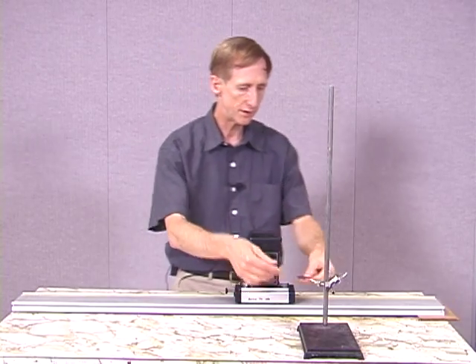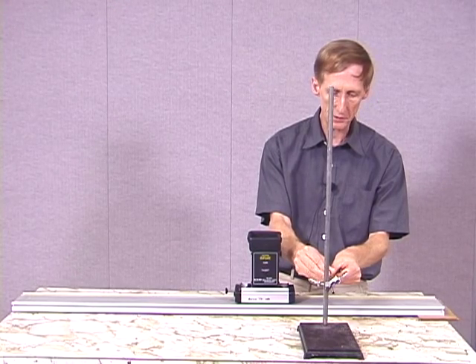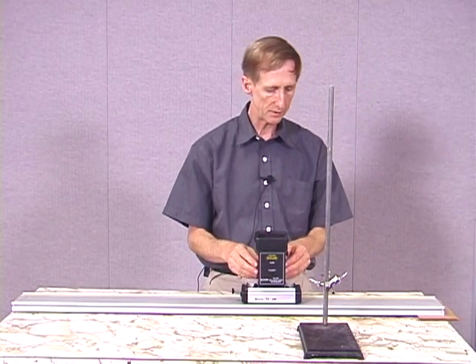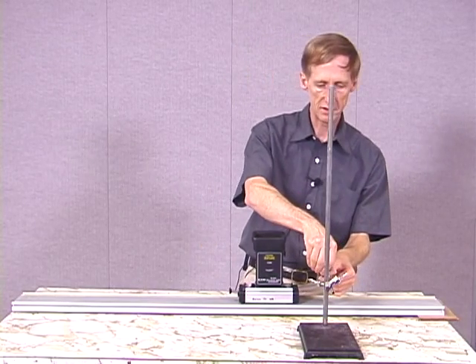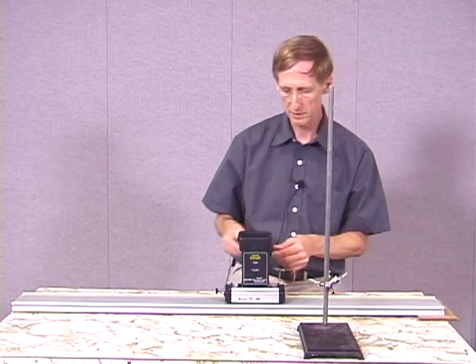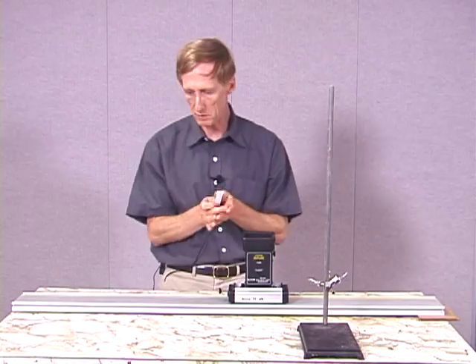I'm going to mount this cardboard on this clamp right here at exactly the level of the photo gate and double check. Now when I pass it through the photo gate, it releases the ball.